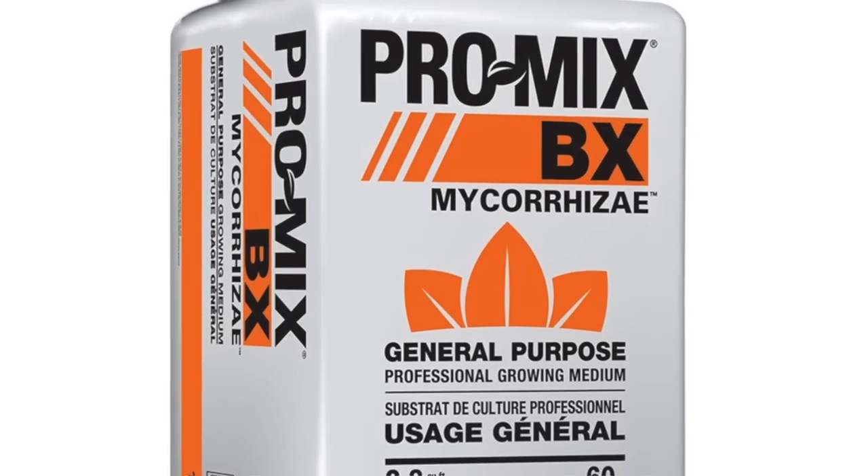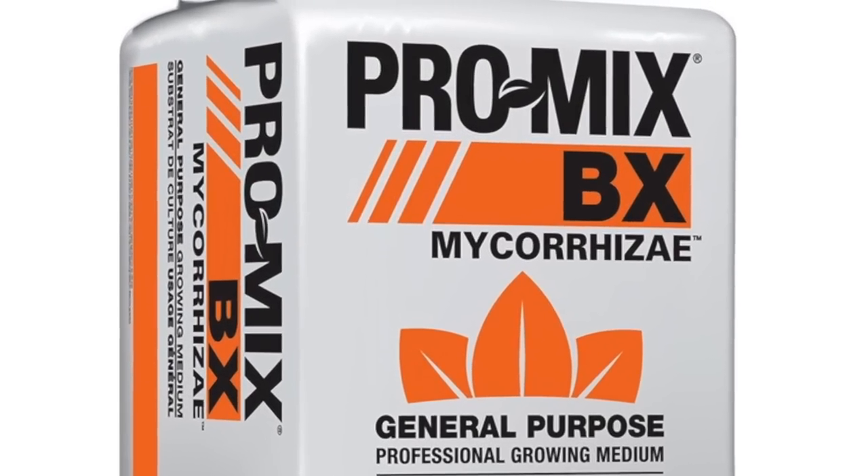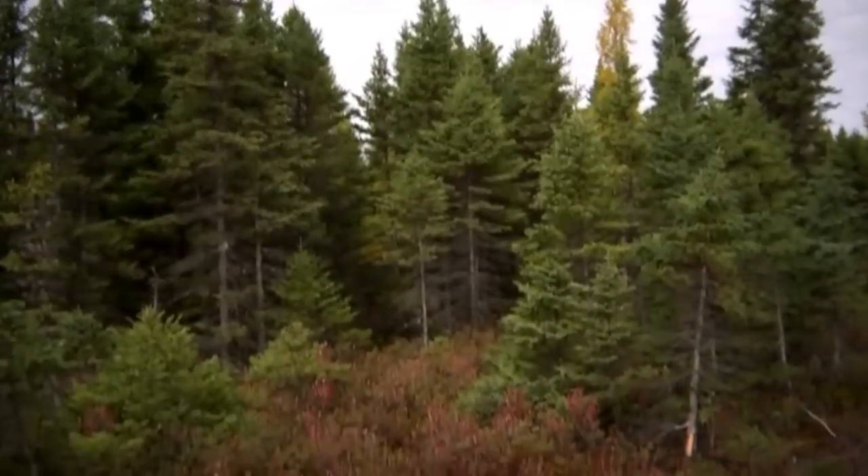Promix VX is the ultimate general purpose soil blend answering the needs of most growing applications. Growers can benefit from the added vermiculite and perlite providing proper drainage capacities and nutrient availability. This blend with high quality fibrous Canadian sphagnum peat moss creates a well-balanced growing medium.